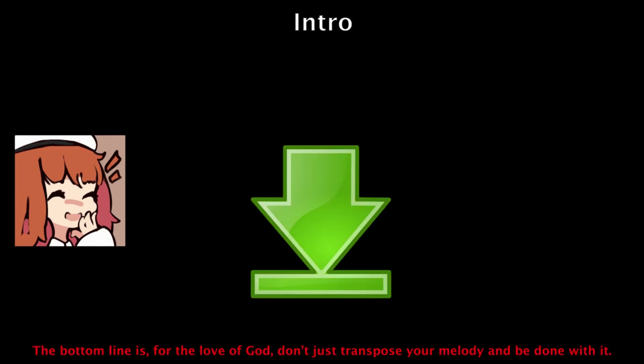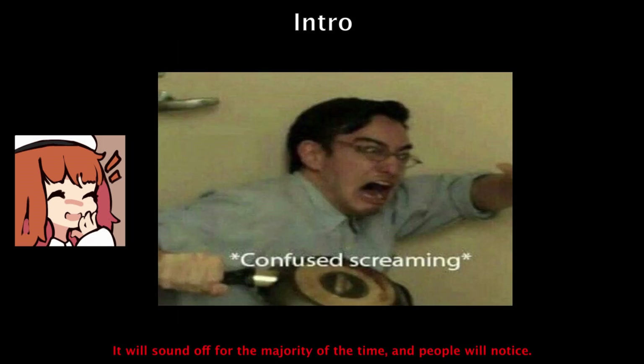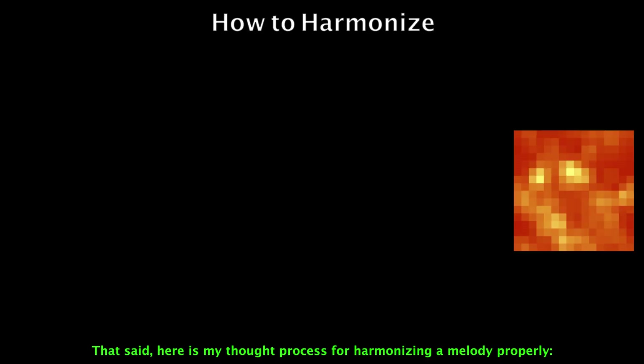The bottom line is: don't just transpose your melody and be done with it. It will sound odd for the majority of the time and people will notice. That said, here's my thought process for harmonizing a melody properly.